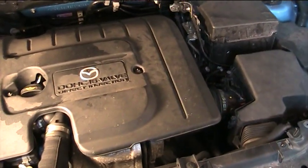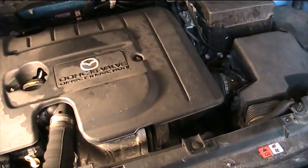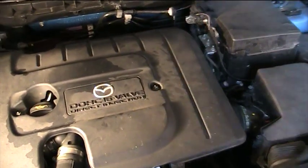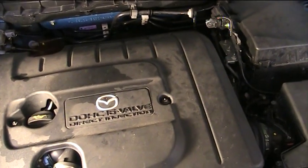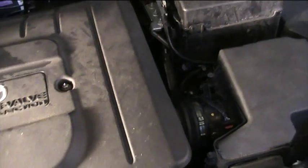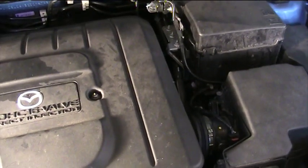This is a Mazda 3 2010 reg UK spec, and today we'll be changing the fuel filter on this vehicle. The fuel filter is located underneath the engine shield, so we'll have to remove that.